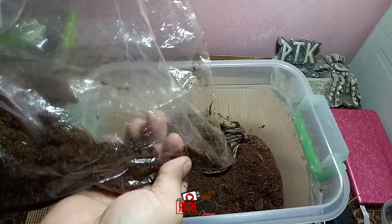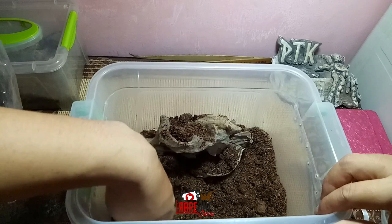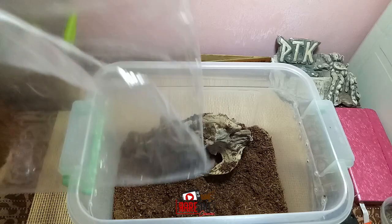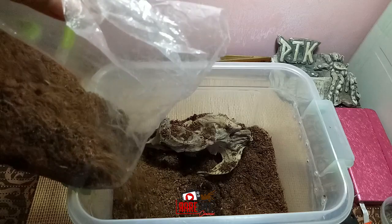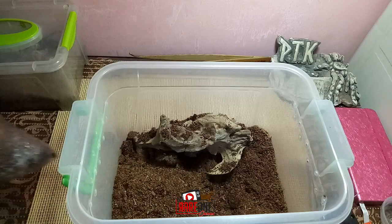Sa iba, pwede rin itong gamitan ng sand. Nilalagyan nila ng part na sand yung enclosure kasi desert type siya. Yung iba, kalahati coconut, kalahati sand. Basta kung sa white sand, maganda tingnan ito, lutang na lutang yung kulay niya. Dahil wala pa tayong available na sand, coconut coir lang muna. Lagyan lang natin ng mga 2 inches na substrate.